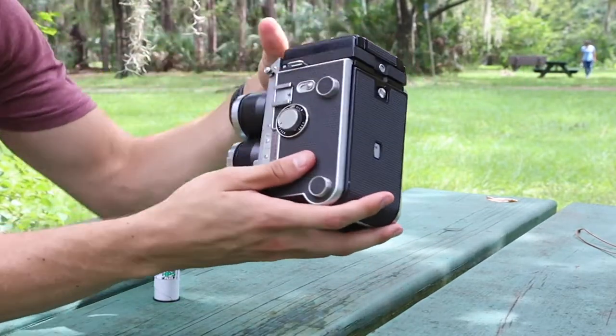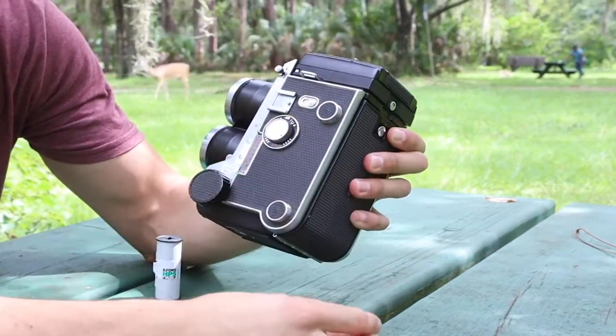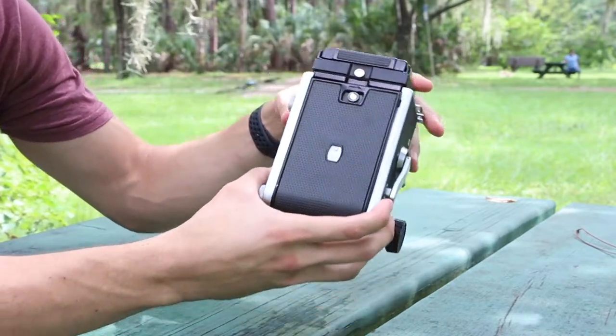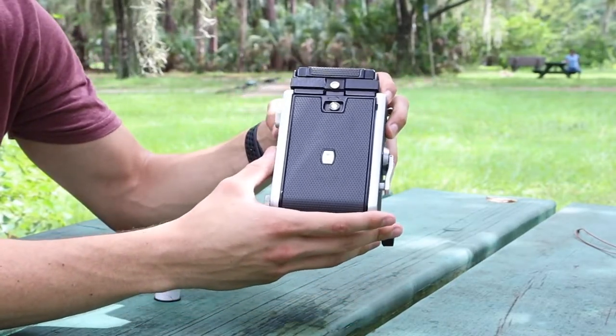What you want to do is make sure that your little dial here is turned to unlock. What that does is it puts a window up on the front inside the lens.